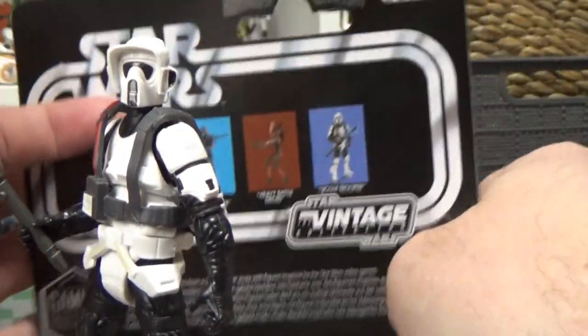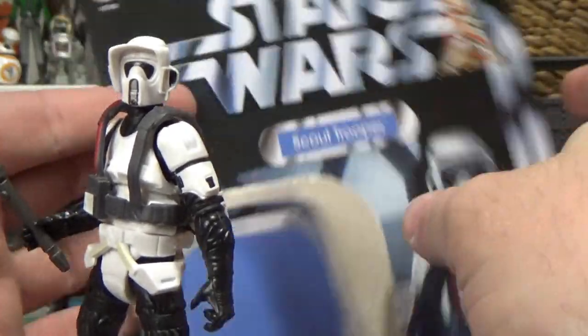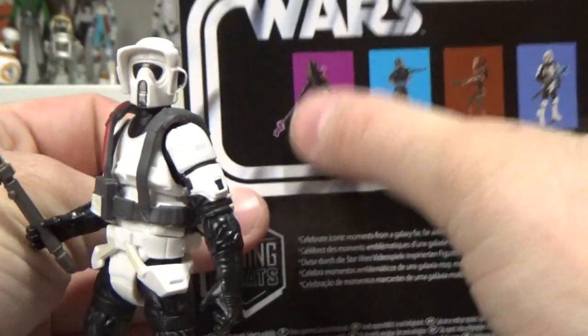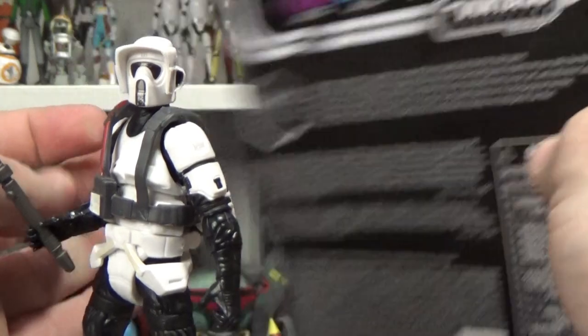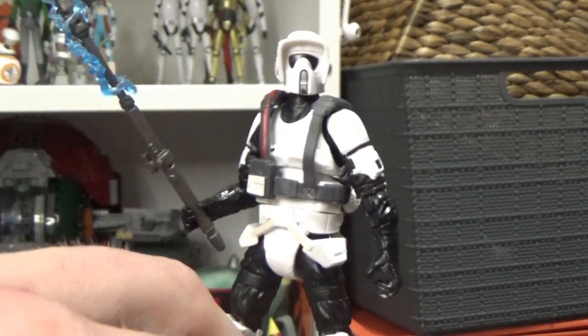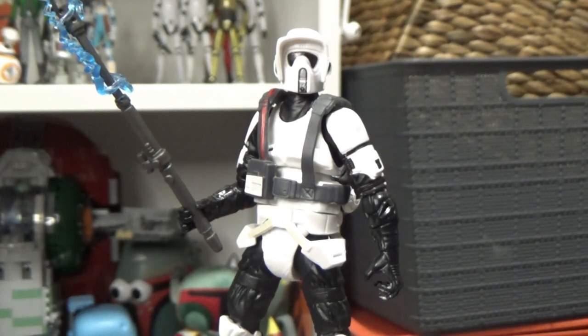Gaming Greats logo on the back - VC-196. The next two, the Purge Trooper and the Shadow Storm Trooper, should be arriving very soon. Let me know in the comments below what you think of the Scout Trooper from Jedi Fallen Order - I'd love to hear your thoughts and opinions.